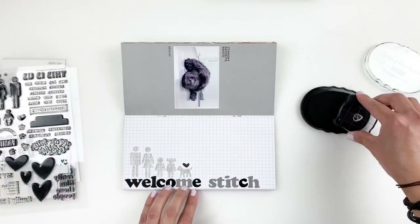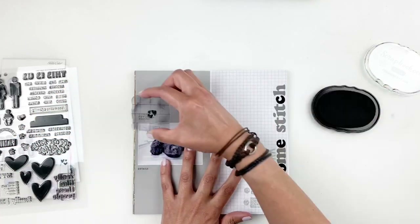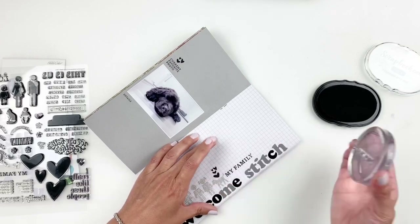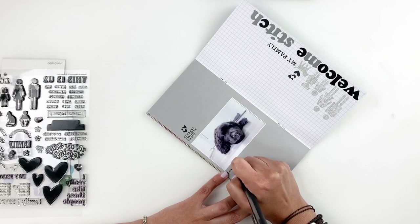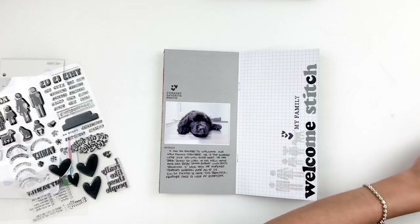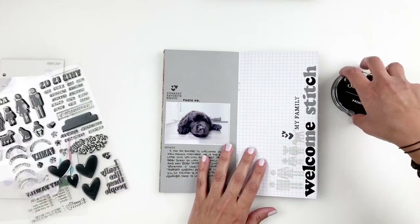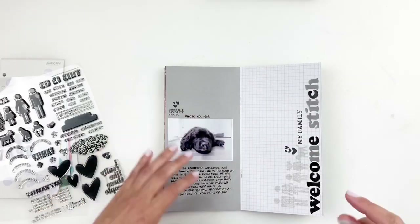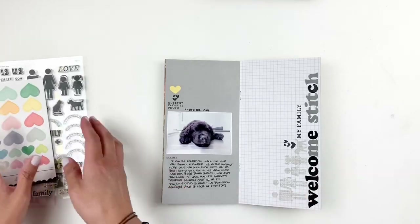This layout is going to come together really quick — you guys know how much I love simple spreads. After I stamped out my hearts I decided to add a few more hearts right above this little mini title that was part of my pattern paper, which said 'current favorite photo,' and I also stamped my family next to my potty people. I grabbed my pen and added my journaling about adopting our new puppy, our feelings, and all that good stuff. I also stamped 'photo number' and wrote down 1589, because I really think that's how many photos I've taken within days of adopting Stitch. I finished off my layout by adding a yellow heart just to add a hint of color, and then I called my layout done.